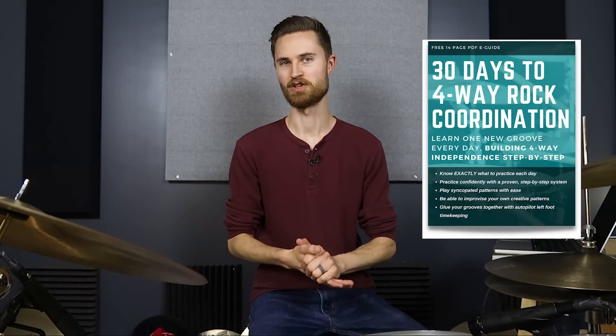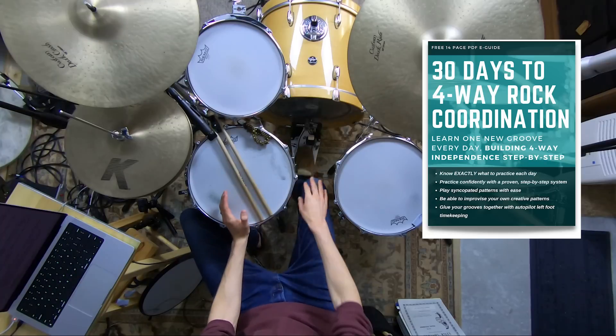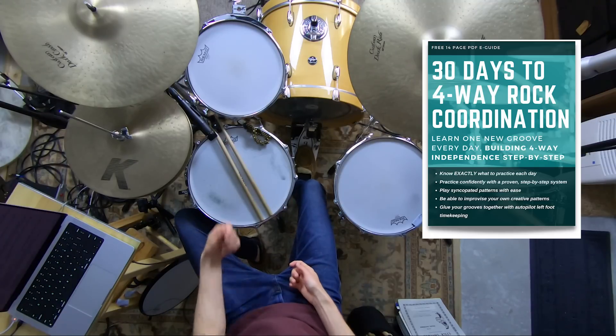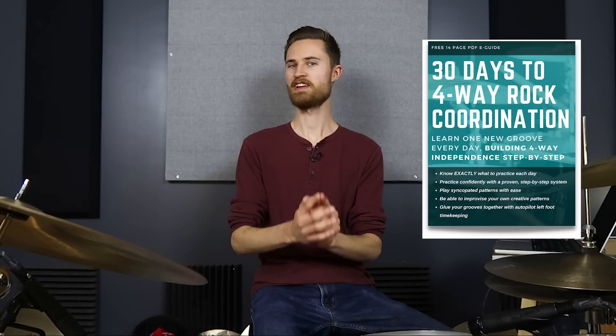How does that sound? I want you to download my free guide called 30 Days to Four-Way Rock Coordination. Thousands of drummers have gone before you working through this guide, and what I hear from so many students is that around days 10, 12, maybe 15, that's where the magic starts to happen and things really open up. Be patient, stick with it — even if it takes more than 30 days, that's not the point. These are individual steps: work on the first day, and when you're ready, move on. Instructions are super clear. Go grab that guide — totally free, just a simple PDF, in the description below.